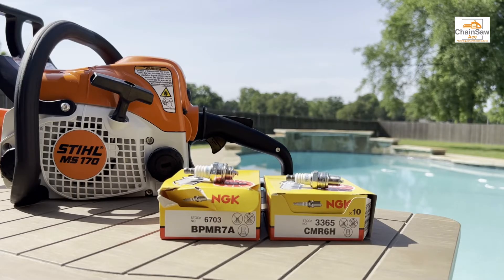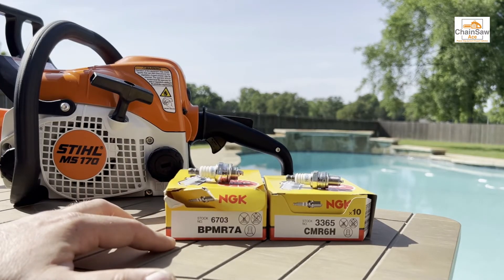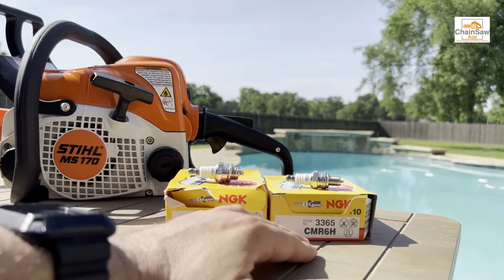As you can see in front of us here we have two boxes of NGK spark plugs. The box on the left is the BPMR7A spark plug and the box on the right is a CMR6H spark plug.